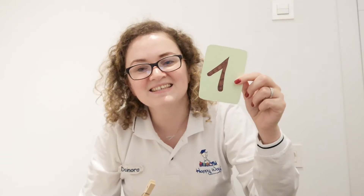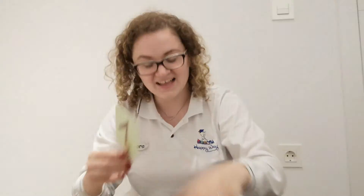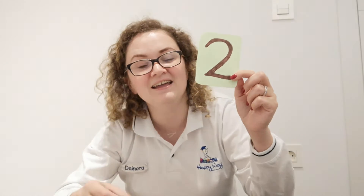We have number one on the card, so we are going to add the same number of clips — just one. You're right! Let's see the next number, which is two. So we have to add two clips.